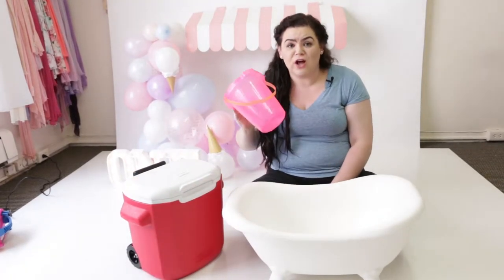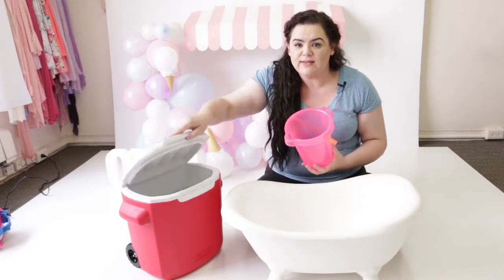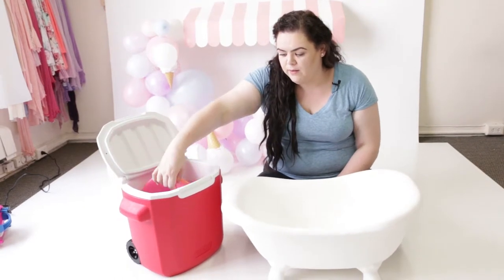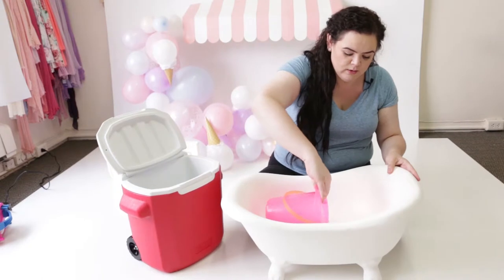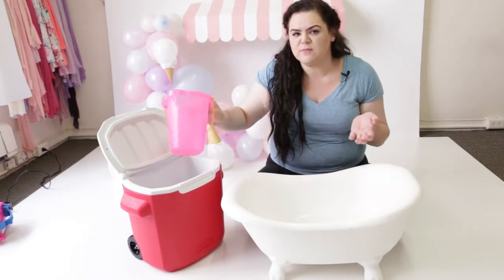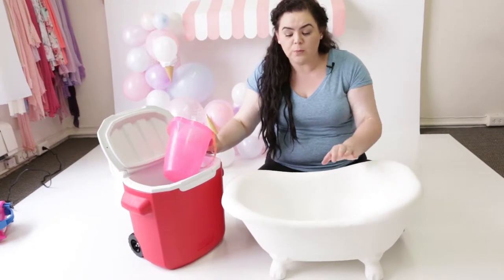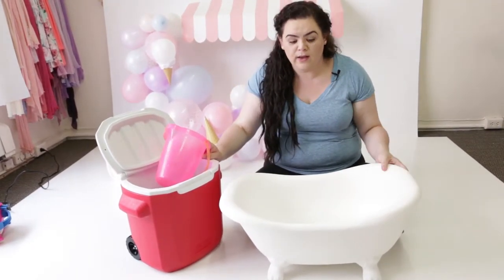Then I also have this little dollar find bucket that has a little spout. So it's easy to just put as much water in there as I need. I fill this up and pour it in here — it takes about two scoops or so. And then when I'm done, I just pour the water from the bath back in here, take it down the hall and it goes down the drain.